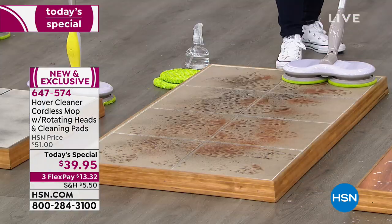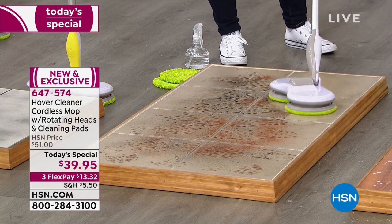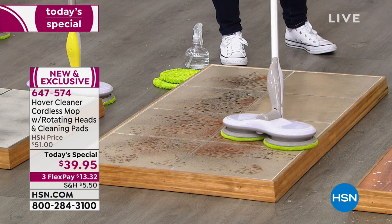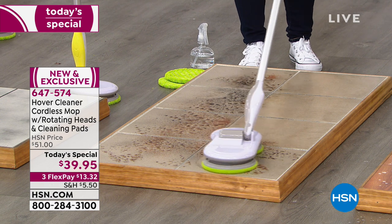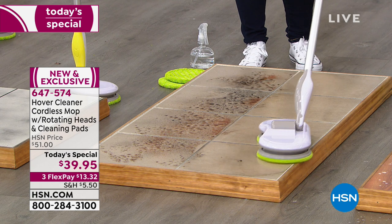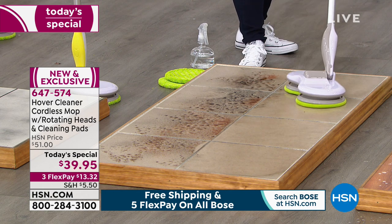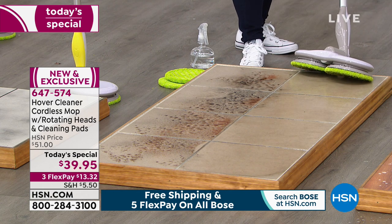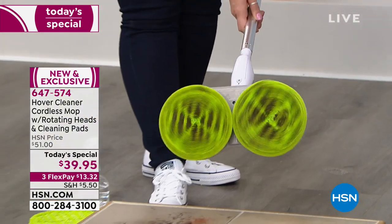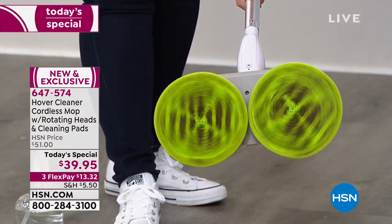The microfiber pads work beautifully on tile too. When visitors come in with muddy boots and shoes, instead of reaching for paper towels or getting on your hands and knees with a mop and bucket, you just guide and glide with one hand. The spinning heads rotate at 105 rotations per minute — imagine trying to mop back and forth 105 times in a minute. No one could do that.